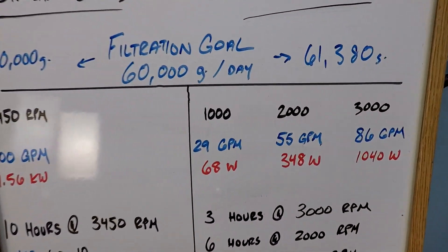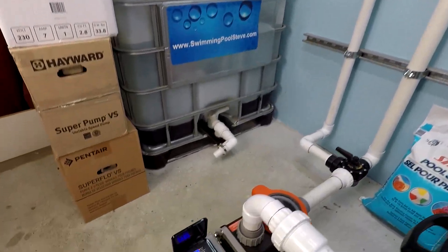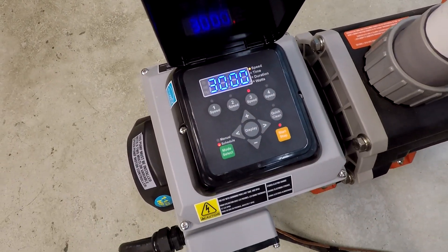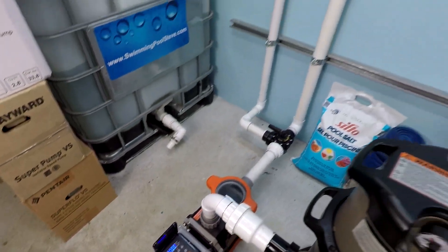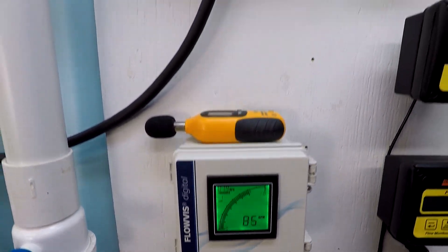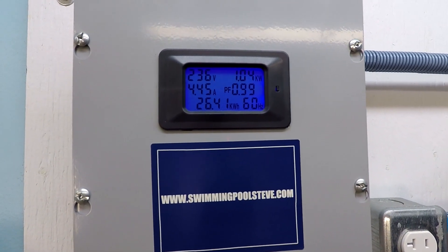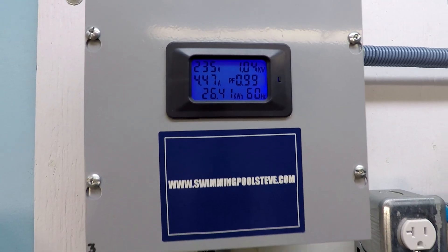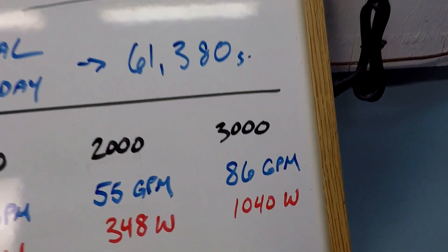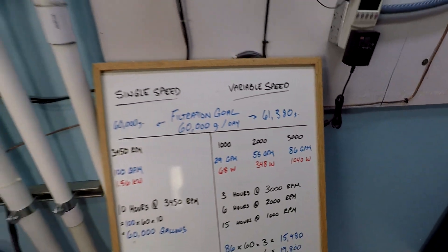Since the pump is running, let's go ahead and verify these numbers. 3,000 RPM — over to our flow rate: 86 gallons per minute. Just over 1 kilowatt, just over 1,000 watts. 86 GPM, just over 1,000 watts.